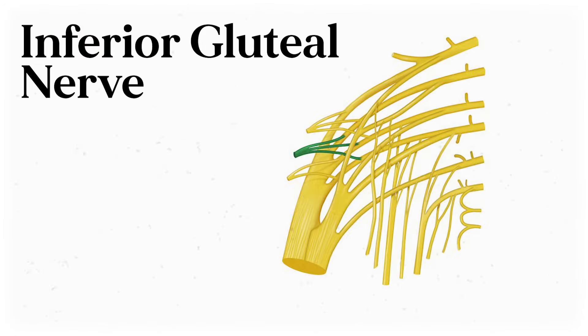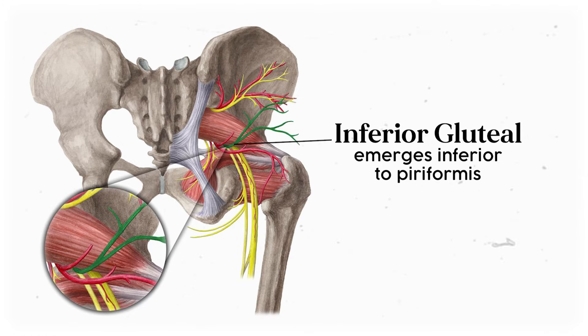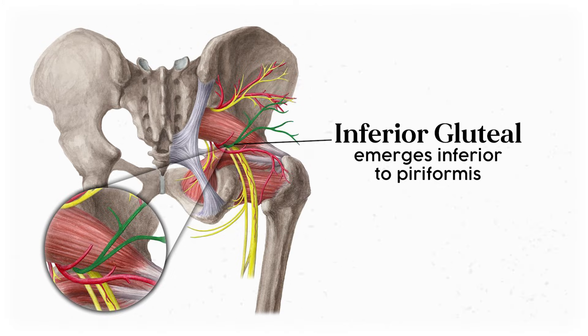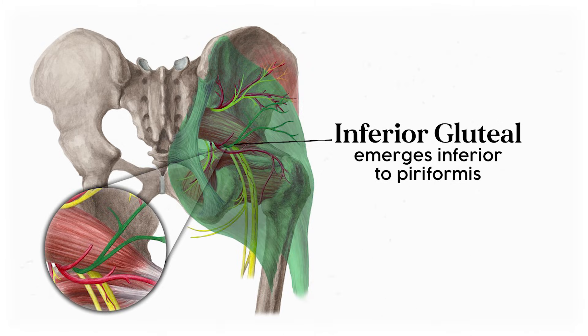That's because it's innervated by the next branch, the inferior gluteal nerve. This one is made from spinal nerves L5, S1, and S2. It exits the sciatic foramen, then passes inferior to the piriformis, making for a visible distinction between the superior and inferior gluteal nerves. From there, it branches out to innervate the gluteus maximus.